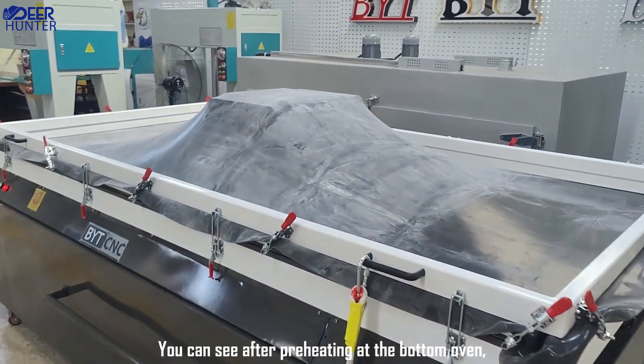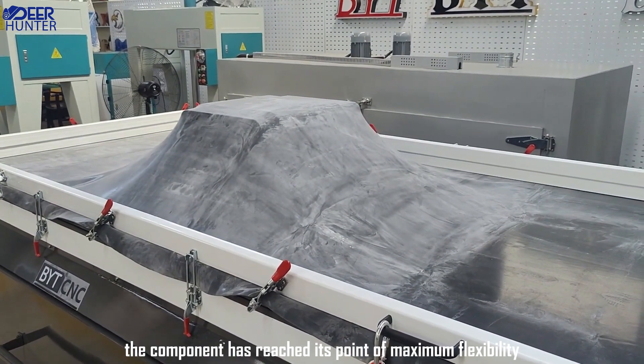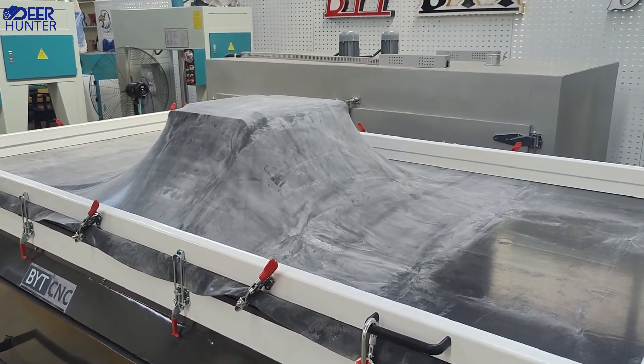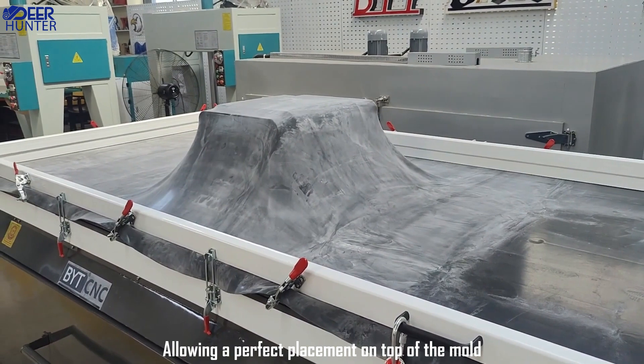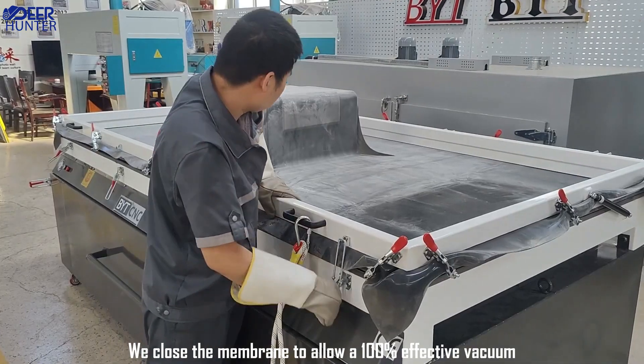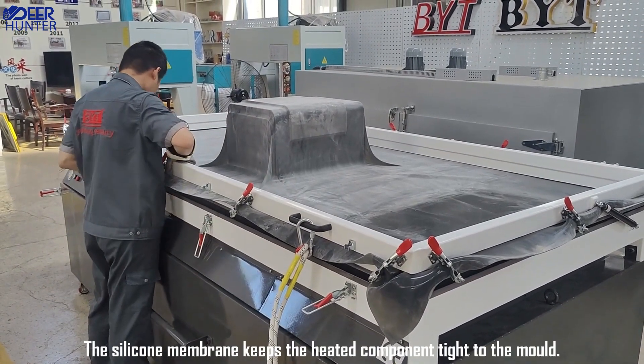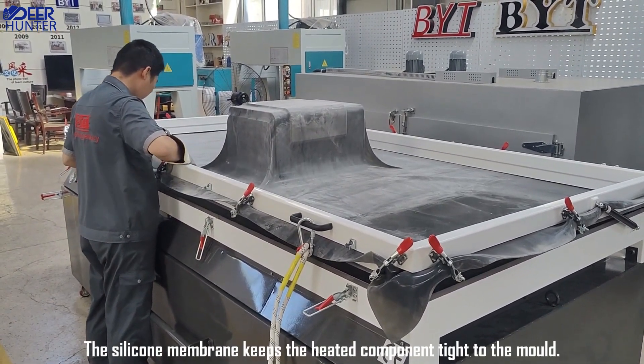You can see after preheating at the bottom oven, the component has reached its point of maximum flexibility, allowing a perfect placement on top of the mold. We close the membrane to allow a 100% effective vacuum. The silicone membrane keeps the heated component tied to the mold.